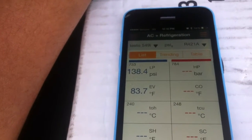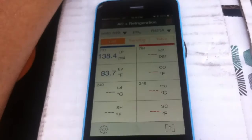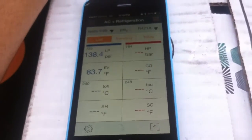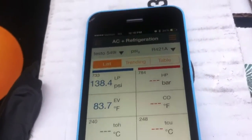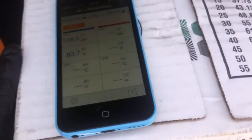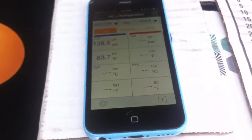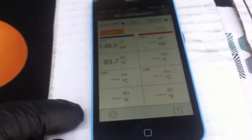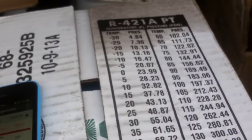I'm assuming the PT chart from the refrigerant company is the accurate one, so the fault would be on Testo's end. That's a boo-boo. Hopefully they can push an update — probably not many people work with R421A, but just thought you guys might find that interesting. If you are working on R421A, as of now do not use the app — use your drum PT chart. Alright guys, see you on the next one.